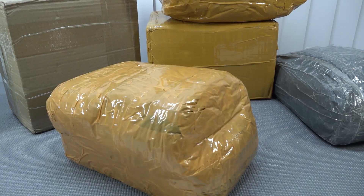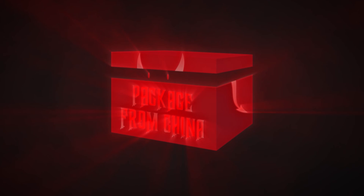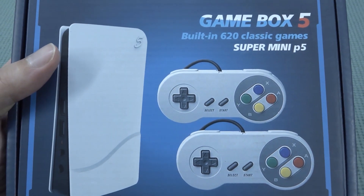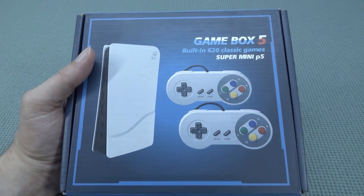It's time for the package from China. Hey guys, welcome back to the channel. It's awesome that you're tuning in, because in this video we are going to take a close look at the Gamebox 5.